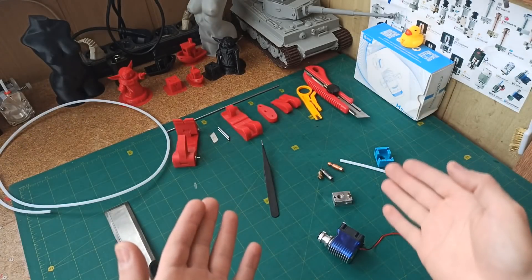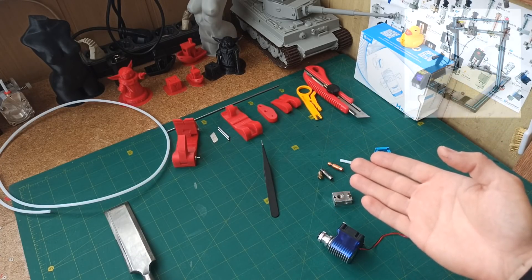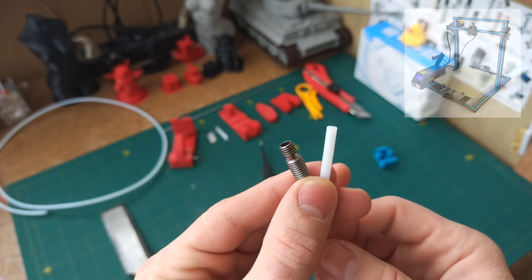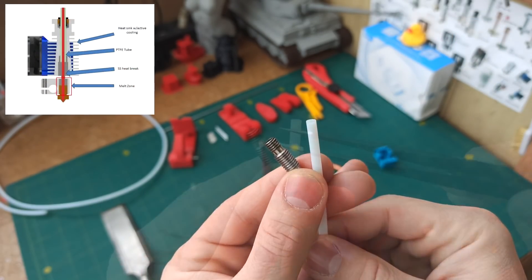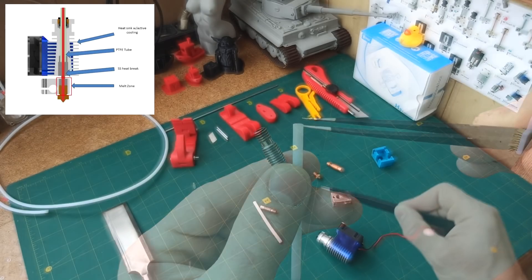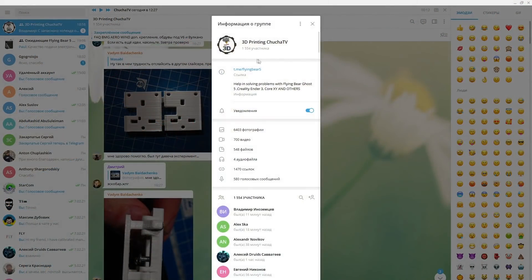Hello dear community! Today we have a very important topic for new people, especially for those who recently bought a new printer. Usually, these printers are equipped with a teflon thermobarrier, which in the end causes an extrusion defect and a clog. And new people are dealing with such a problem every day.